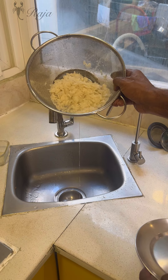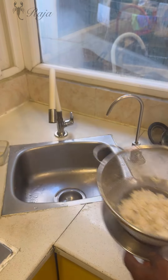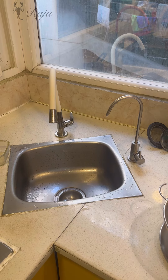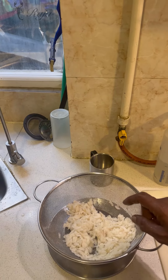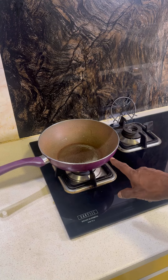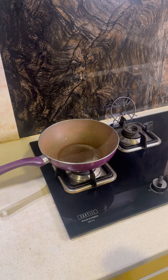After wetting the poha, just drain the extra water and keep it on a plate. Let that excess water come out and we will attend to it later. The next step is to take a kadhai, keep it on the gas, and add some oil — basically two or three tablespoons.